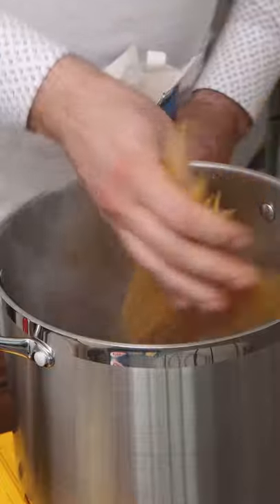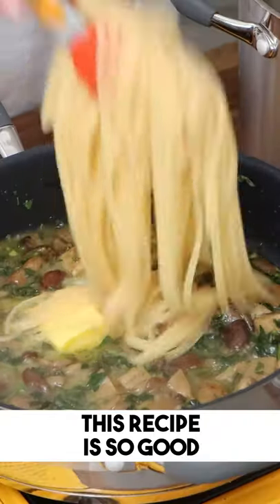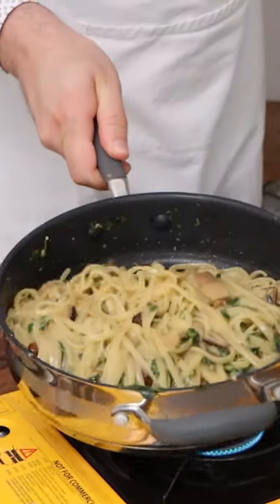Put love into it. Now boil the pasta — choose the pasta that you want. Once the pasta is ready, get the pasta water out, put some butter in with the mushrooms, add the pasta in there, and add the pecorino cheese or parmigiano reggiano. It will melt and turn into a little bit of cream.